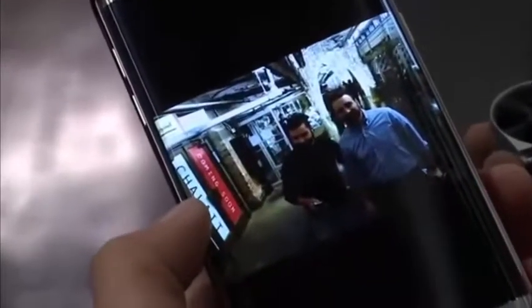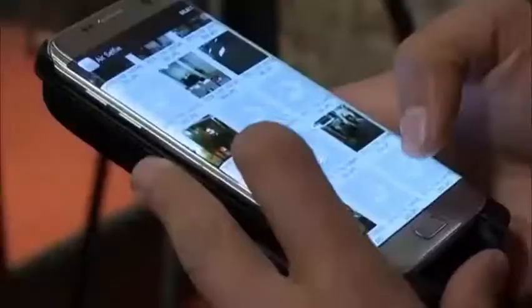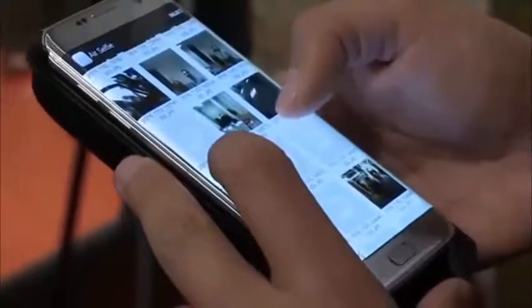We currently rate a picture to be taken and uploaded on any social media — like Facebook — within one minute, from start to the end of the operation.